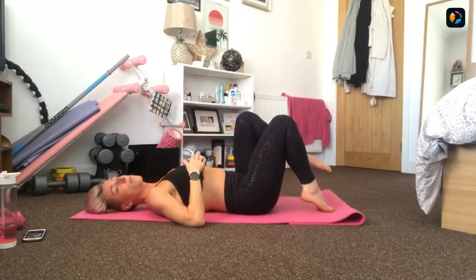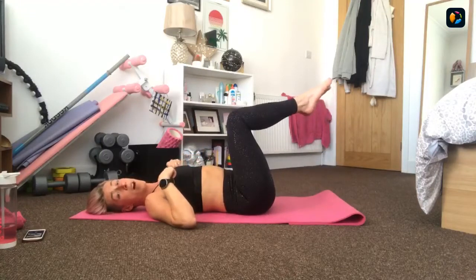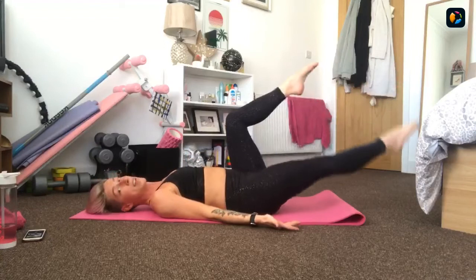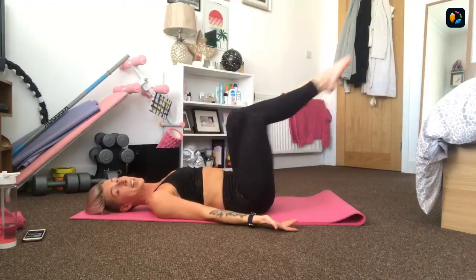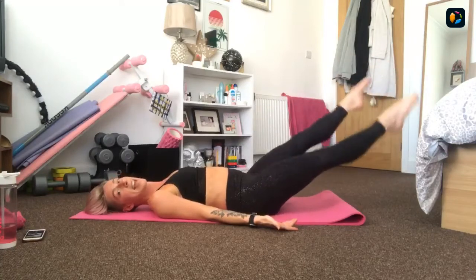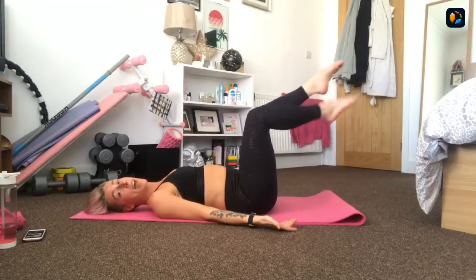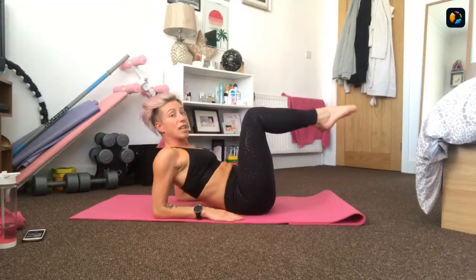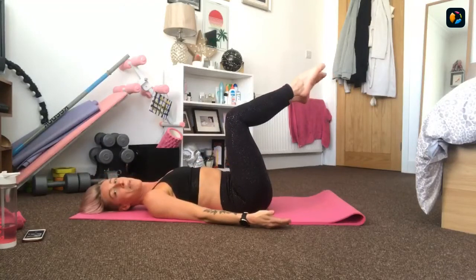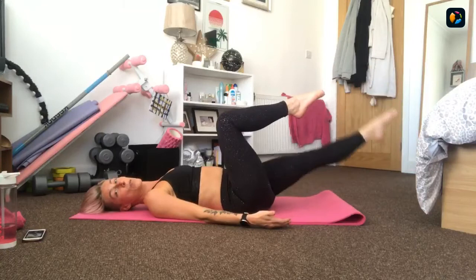Hug the knees into the chest - you get a minute's rest. Set two: another four rounds working a minute at a time with new exercises. Single leg extensions extending legs out, then 20 seconds straight into a double leg extension, then 20 seconds extended at 45 scissoring. Your option is a single toe tap, then a double toe tap, and you can keep your knees bent. You've also got the option to do these on your forearms.